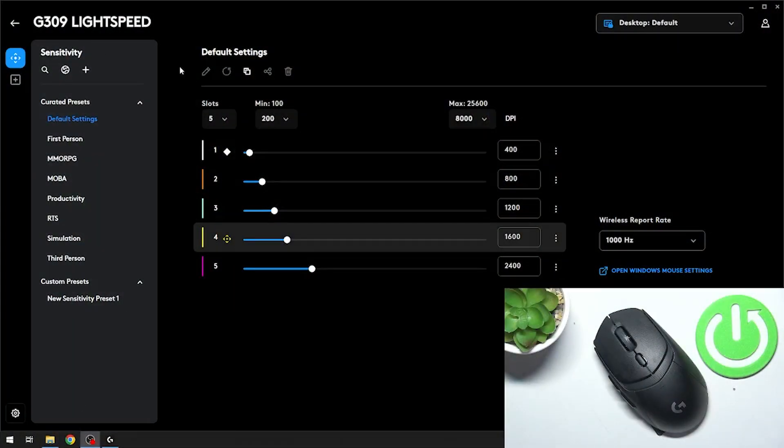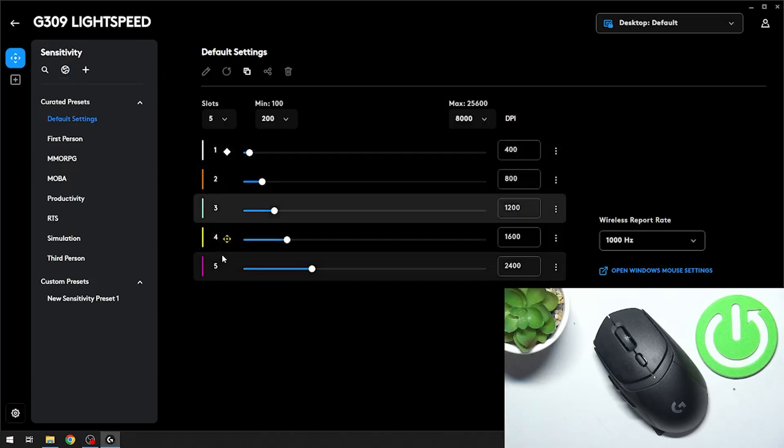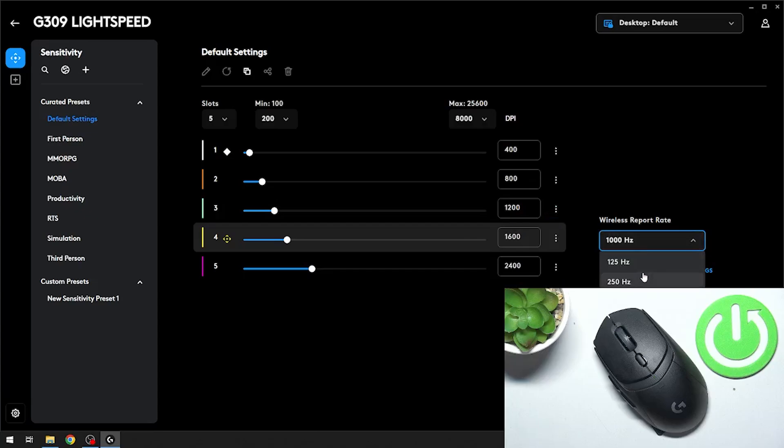Firstly, let's go to the Logitech G Hub App, select preset, and select DPI preset for your mouse. Next, you can adjust the wireless report rate for this preset.